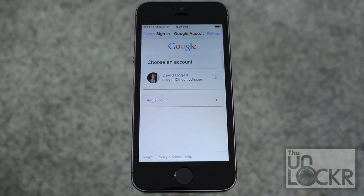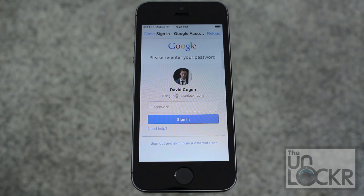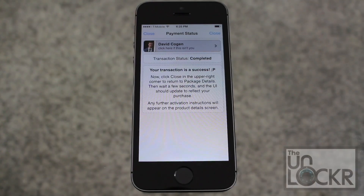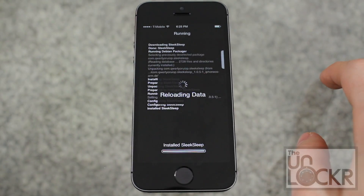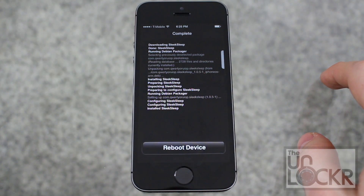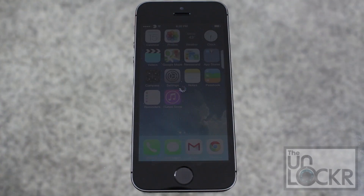Sign in with whatever account you want to use, enter in your password, and select the way you'd like to pay. Then tap close, and the purchase will turn into an install. Tap that, tap confirm, and wait for it to install. Once it's done, tap reboot device and wait for that to happen.